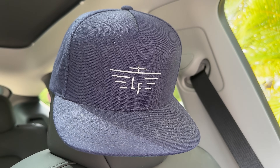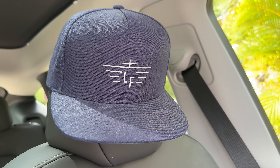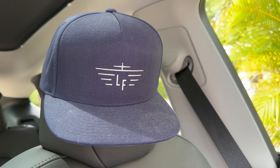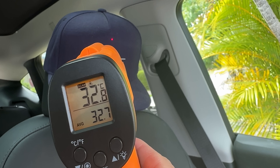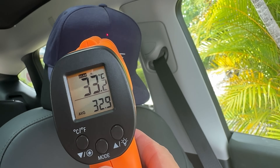To show whether these temperatures are relevant, I've got my cap sitting on the headrest on the passenger side, which has been there as long as I've been in the car. Measuring the cap will give an idea of how hot it might be for a human head sitting in the same position. The laser is pointing at my cap at the same 20 centimeter distance, and it's saying 33 degrees Celsius.